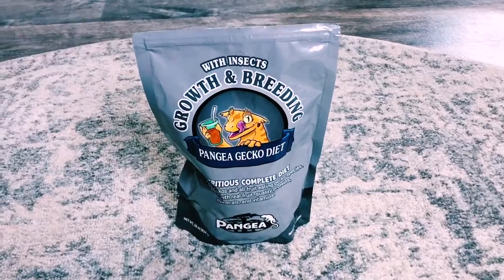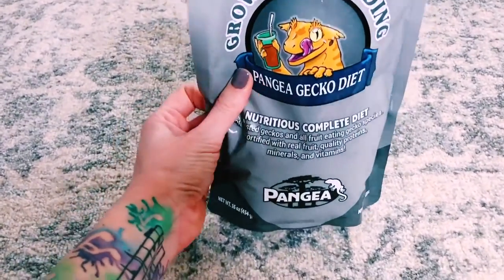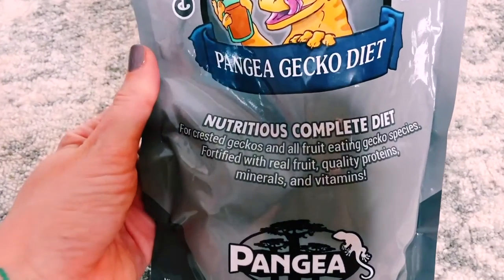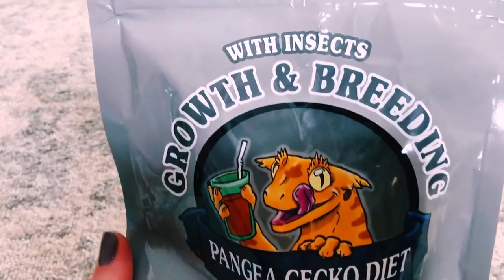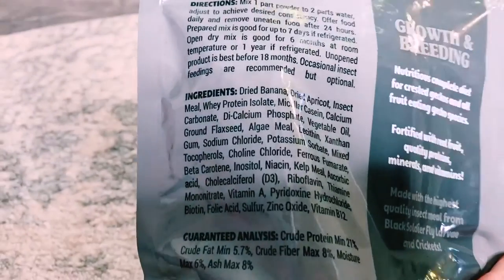You want to make sure that you start your hatchlings out with Pangea diet or Repashy diet. I recommend using Pangea for breeding and growth because it includes the right amount of calcium, insects, and all that they need to grow properly. After your hatchling is about a month old, you can introduce insects. Make sure you are giving them very small crickets — no bigger than the space between their eyes, or they could choke. Only introduce insects once they are established on the Pangea and you know they are eating and pooping.